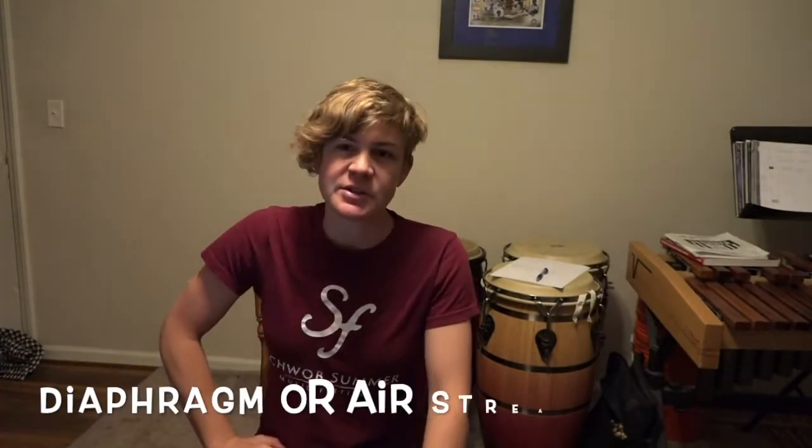We use what's called diaphragm vibrato, which is actually not exactly what it is because our diaphragm is not really a muscle we can control directly. It moves when we move our other muscles to breathe — the diaphragm goes down and then comes back up. So diaphragm vibrato is not totally what's happening. It's actually kind of in your chest cavity area, and for some people it's in your throat, but it is like an airstream vibrato — little pulses in your airstream.